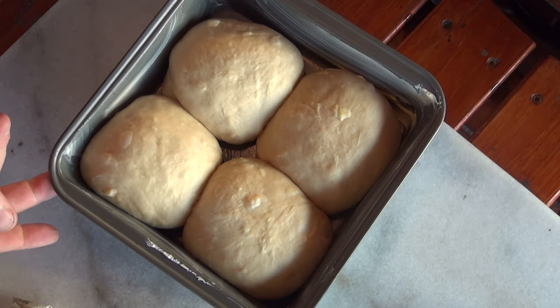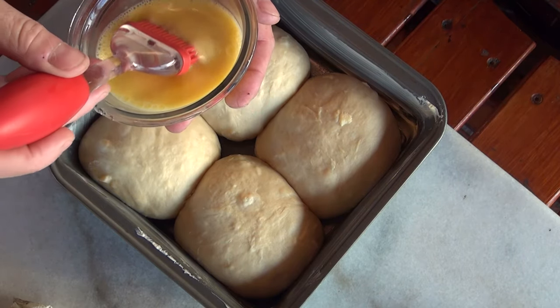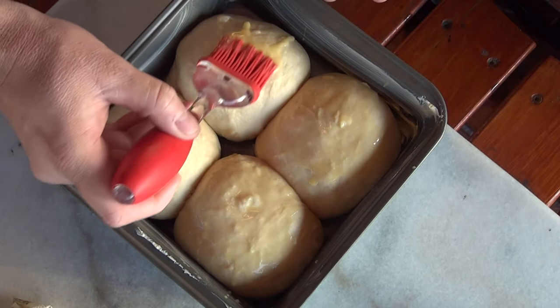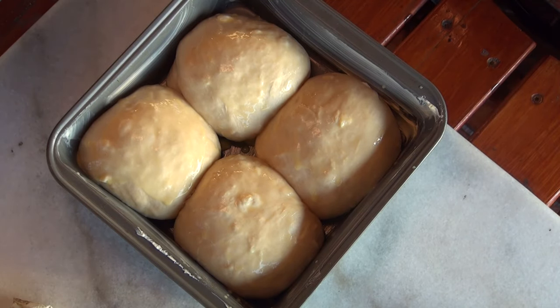Here's our dough after the second proofing for another hour. What I got here is a whole egg with some water — I'm just going to go ahead and brush the top of these. I got the grill dome heated up to about 350 degrees. We're going to get that on for about 25 minutes.